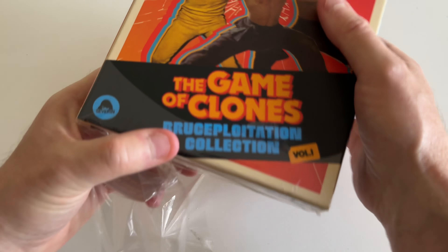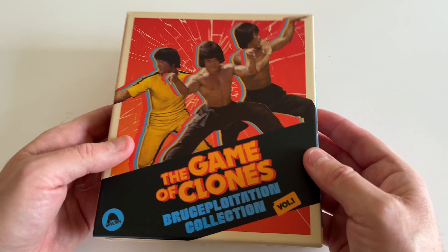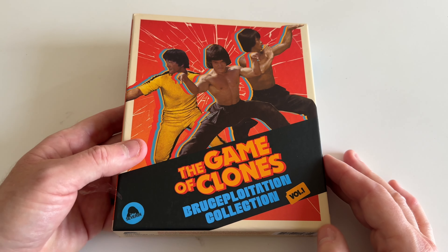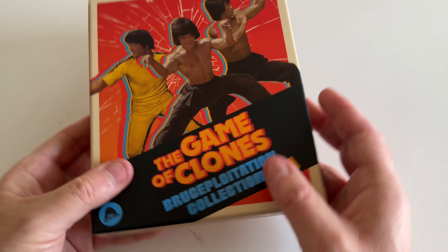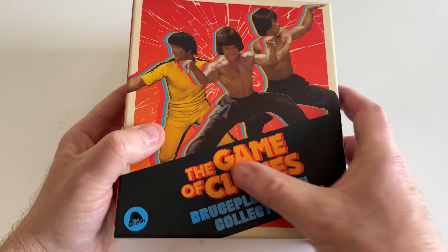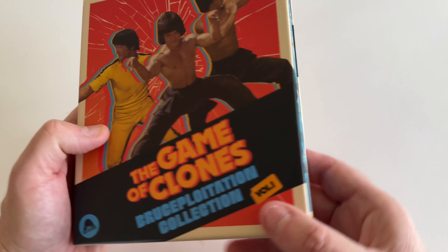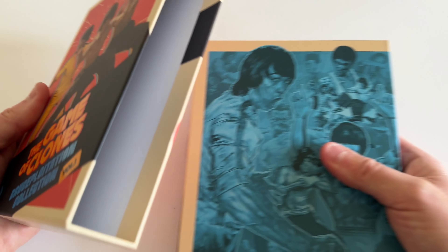For my CoinFTV subscribers to check out firsthand — this is heavy, it's thick. This is my first purchase from Severin Films and so far I'm liking what I see. There's a little embossed design on the 'Game of Clones' title there.